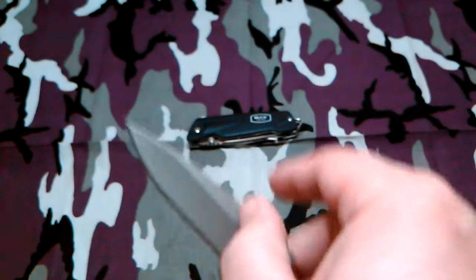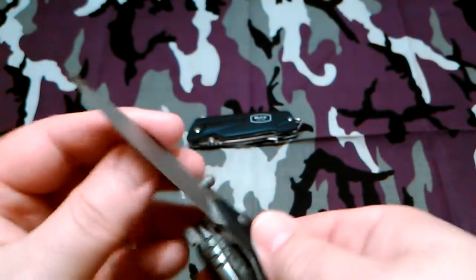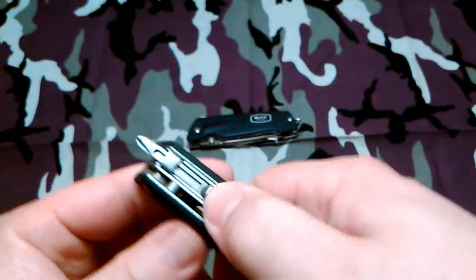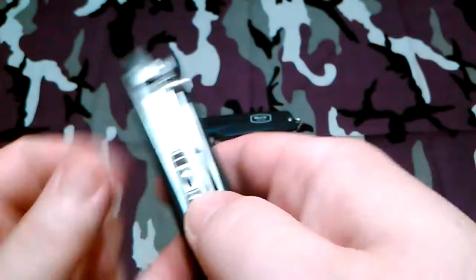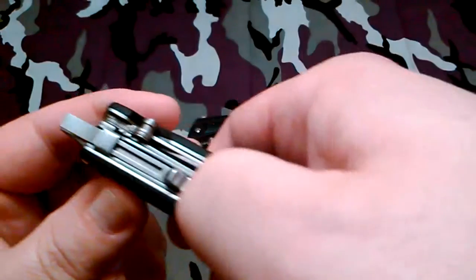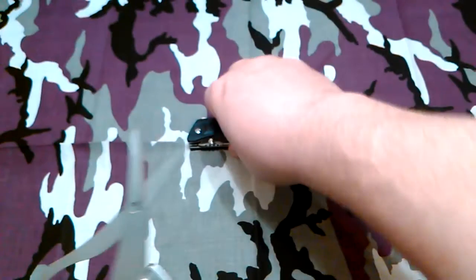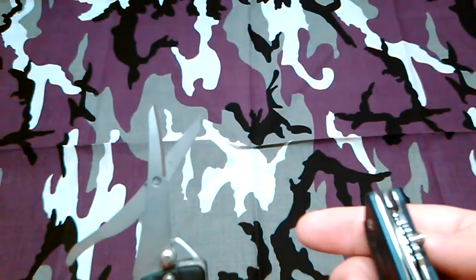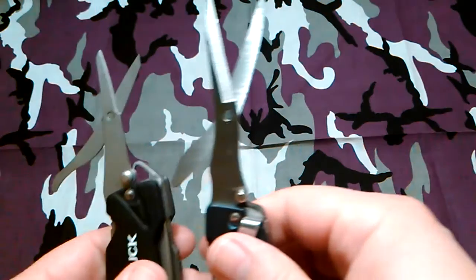This one has what I believe is a three-inch drop point blade, and for some reason this one came sharper than the blue one — this one's real sharp. On this side you've got your number two Phillips, and it locks in the center. Flip around and you've got your three-sixteenths inch screwdriver. It does still have the scissors which I like, but I believe these are smaller — yep, they're smaller than the ones on the blue knife.